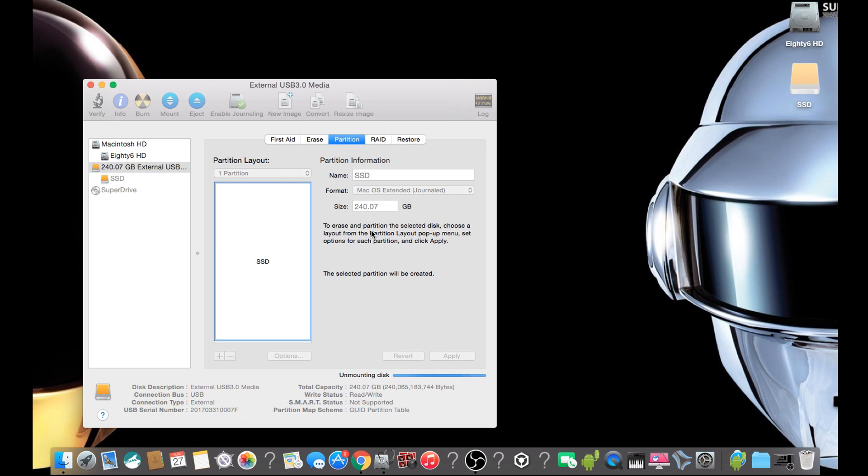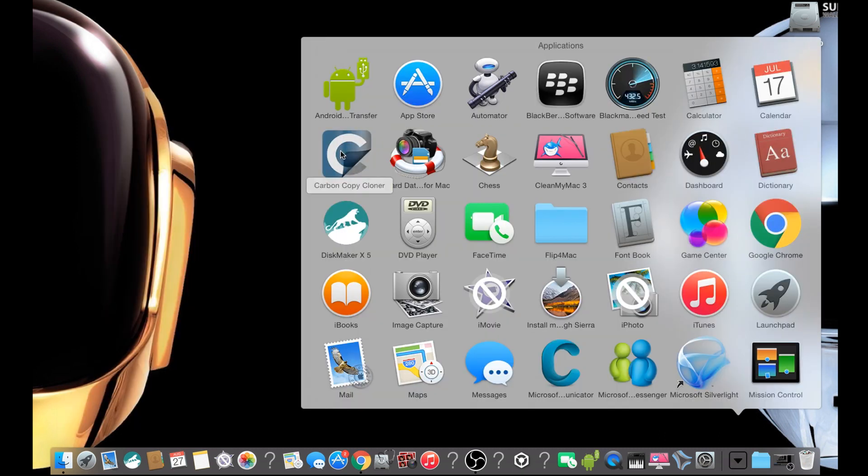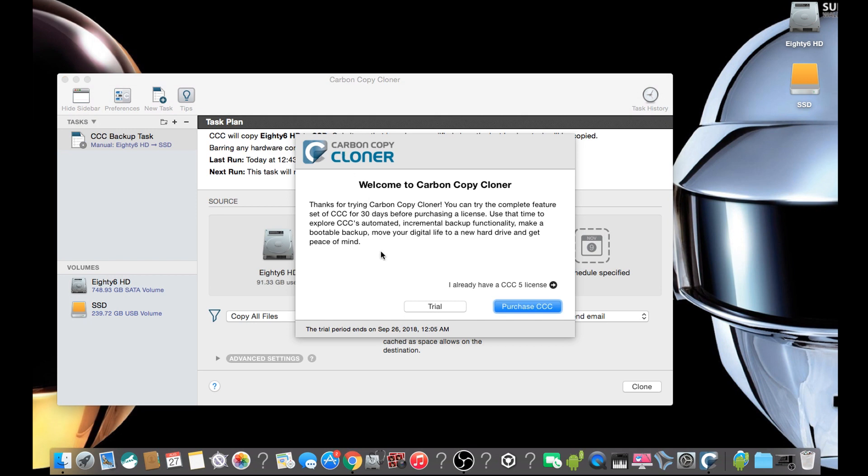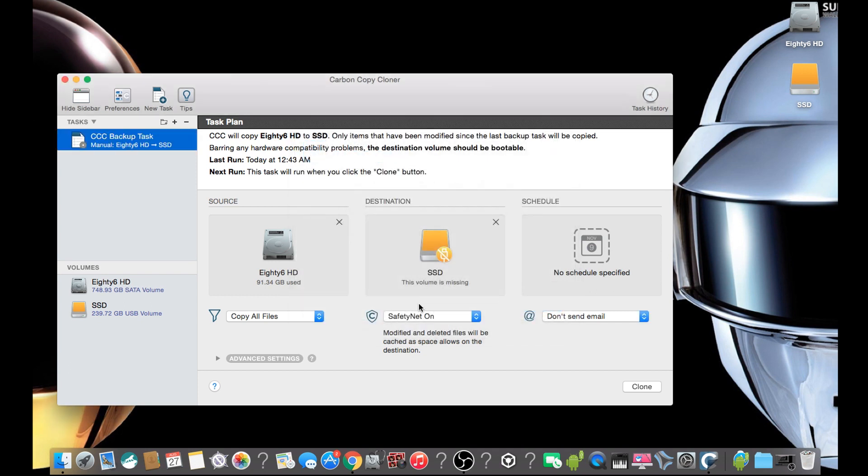When the format is complete, an option to use as a Time Machine backup will appear — we are not going to use this at this point in time. Next up we have to clone the hard drive, and we are going to use Carbon Copy Cloner to do this. It is free to use for 30 days, and thereafter you can purchase it if you want. I will leave links to this in the description.